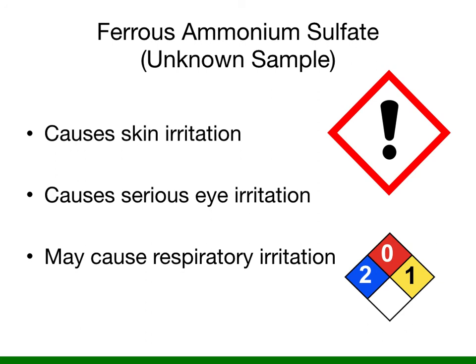Finally, you're going to be working with ferrous ammonium sulfate as your unknown. Ferrous ammonium sulfate can cause skin irritations, serious eye irritations, and possibly respiratory irritations, so exercise caution when working with it. Please make sure that you wear your proper PPE: your laboratory coat, safety glasses at all times in the lab, and nitrile gloves to protect your hands.